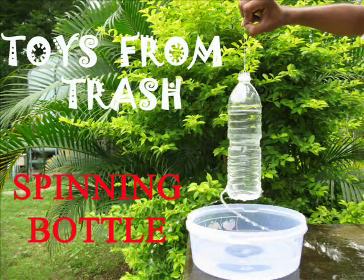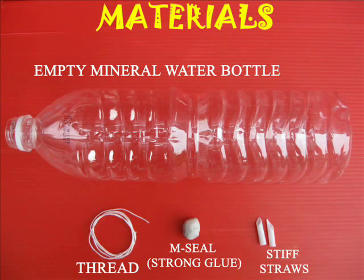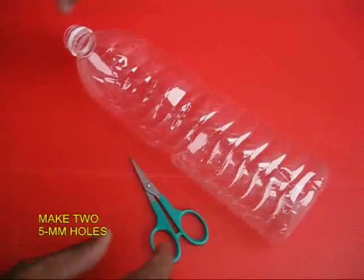This spinning bottle helps us understand Newton's Third Law of Motion. You need old plastic bottles, some straws, m-seal, and a bit of thread.